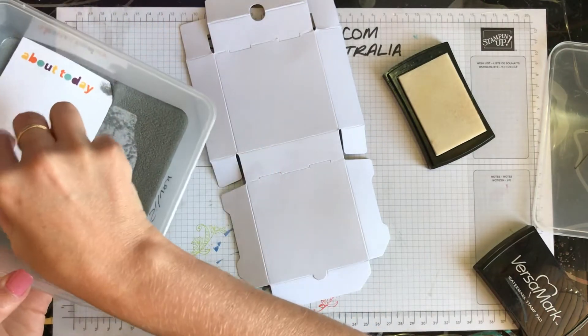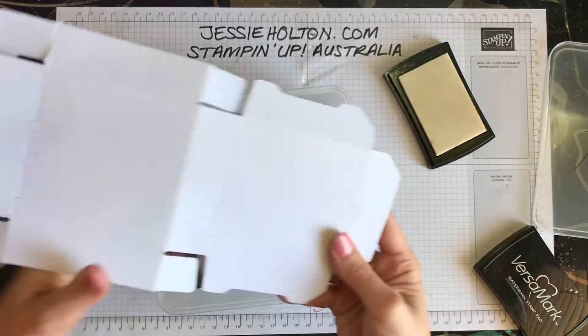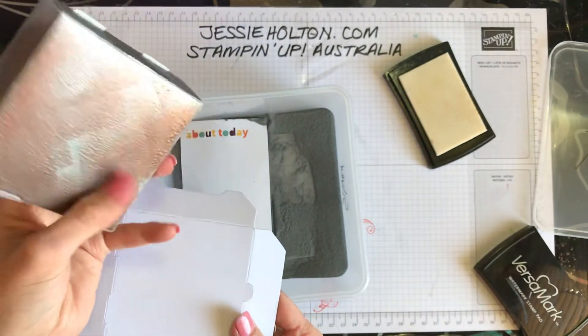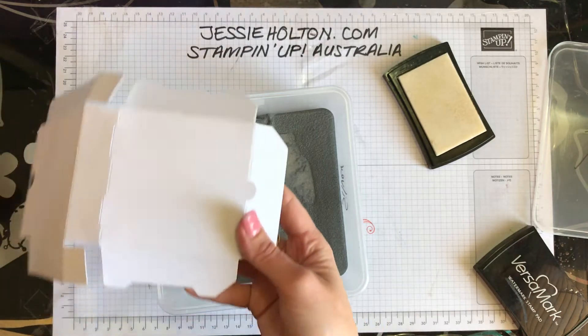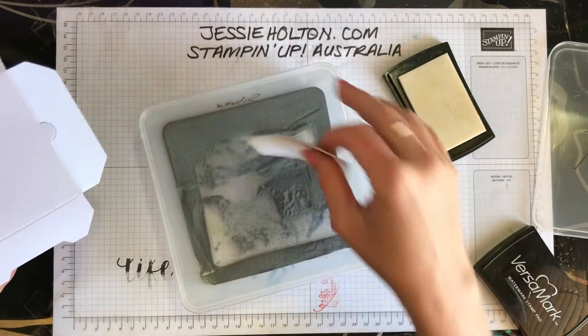So once that's inked up in the places where you want to do it — the other thing I would suggest is I did all underneath the box and it doesn't get seen. So you can concentrate on the lid and the sides, and not the bottom so much. No need to waste your product.